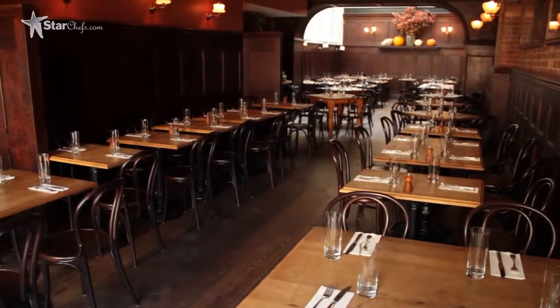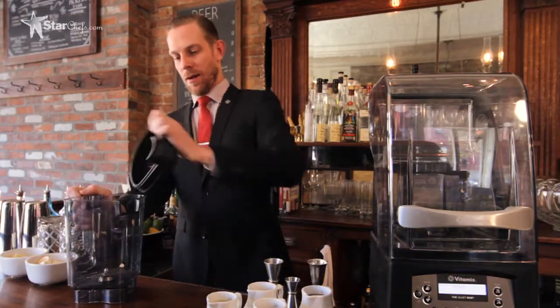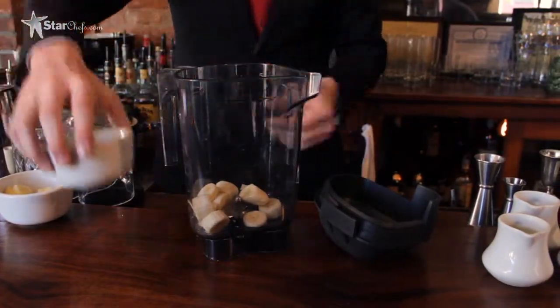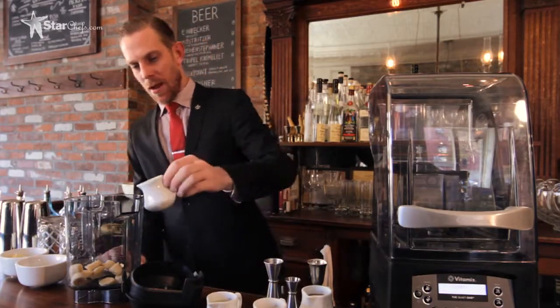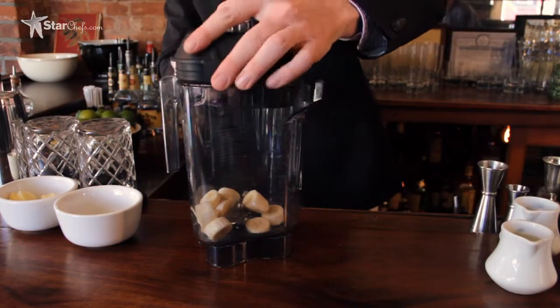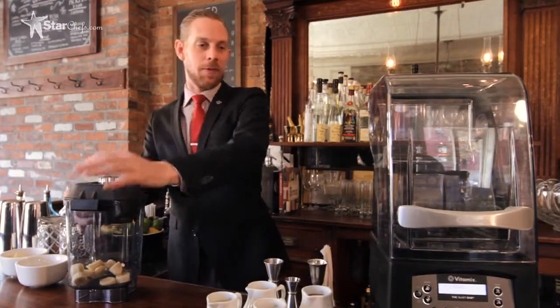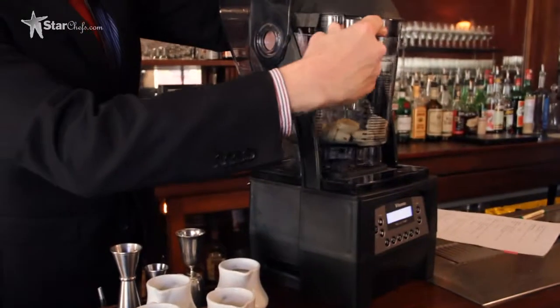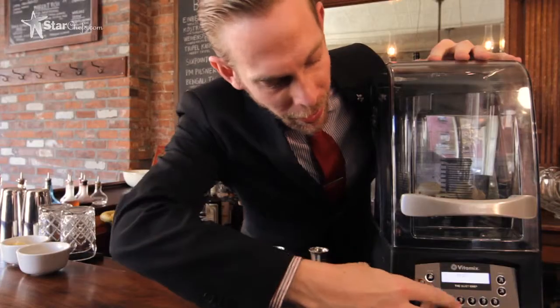So we're going to start with making the banana puree. It's simply one banana and about half to three-quarter ounce of lime juice, just to give it acidity, to stabilize it, but also to help the flavor pop. We're going to pop it into the Quiet One for about 15 to 20 seconds on high.